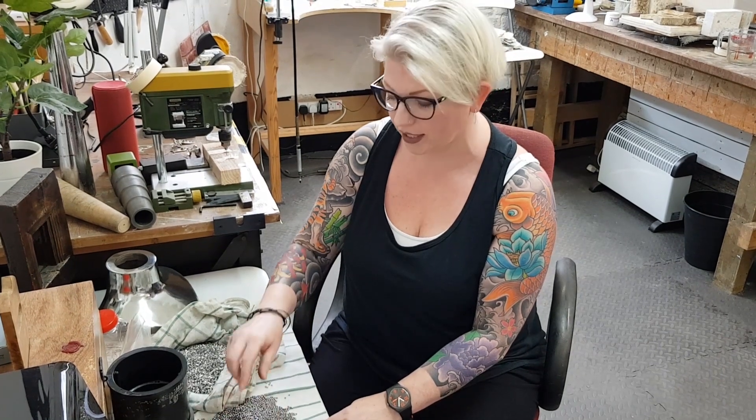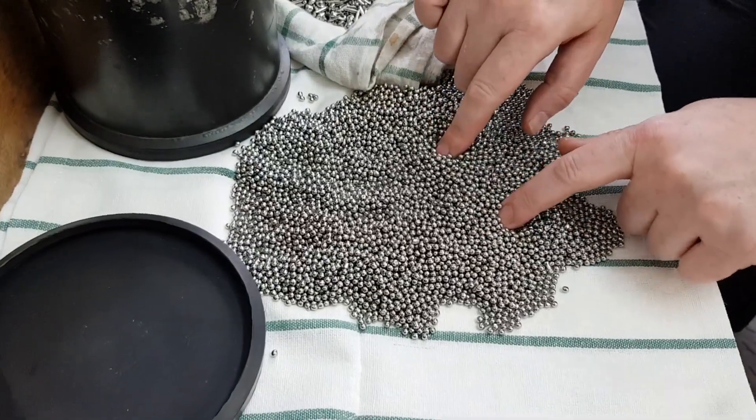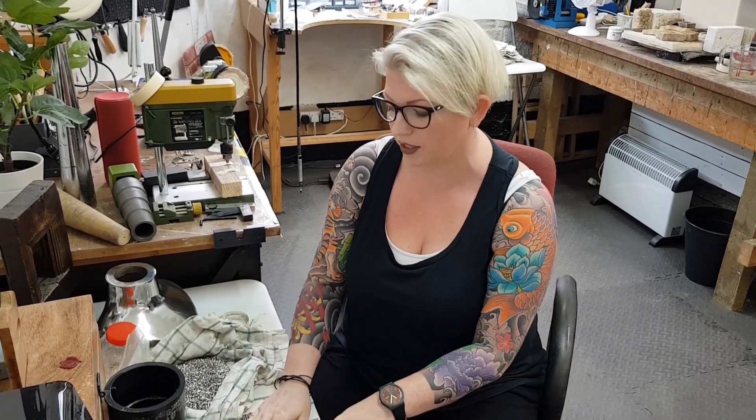Hello, I'm Lydia and I've been looking at this stainless steel shot for polishing your jewellery. You use it, well it comes in a tub like this and it's for use with a tumble polisher to make everything nice and shiny.